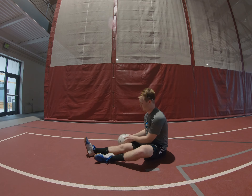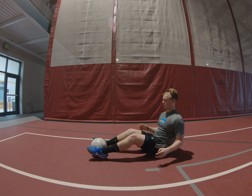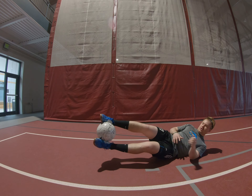Eccentric soccer ball side leg lowers. For this exercise we're going to take a soccer ball, crush it between our feet really trying to crush that ball nice and strong. We're going to land on our side in a nice core engaged position.